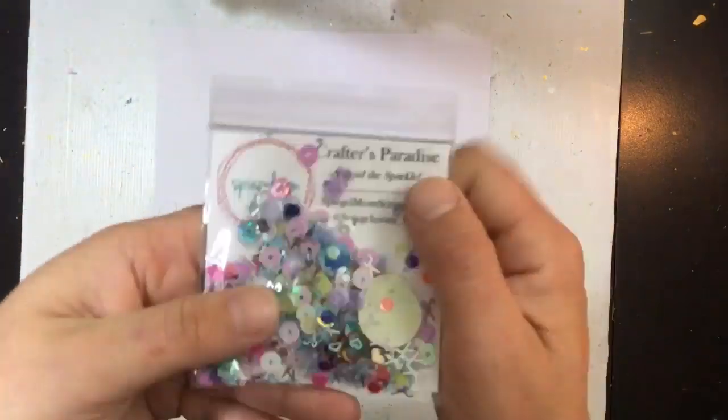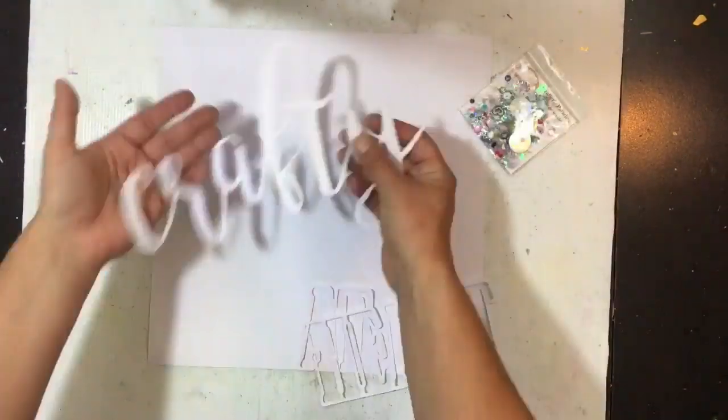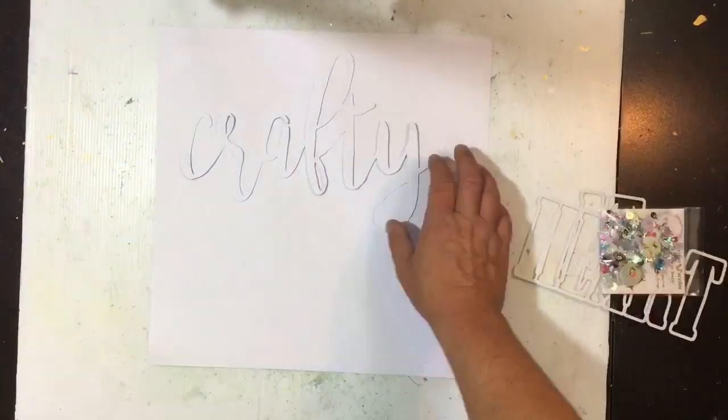Hi guys, Virginia here and I'm back with another 12 by 12 process video for you today. This one's for the Speaker Mom Scraps design team. I thought I'd get a little bit mixed media-y today.